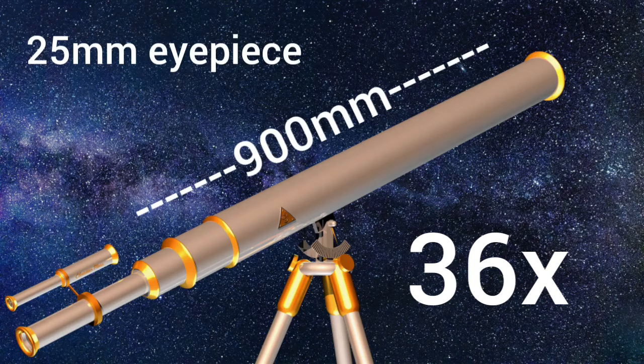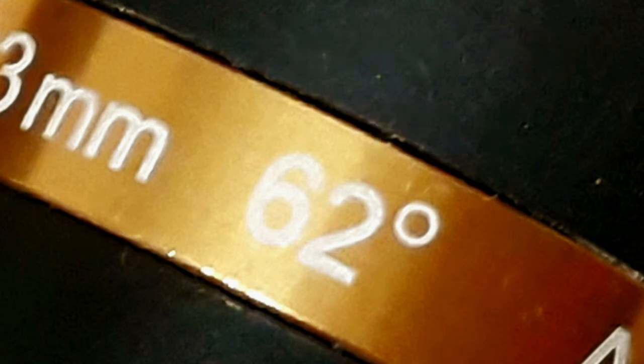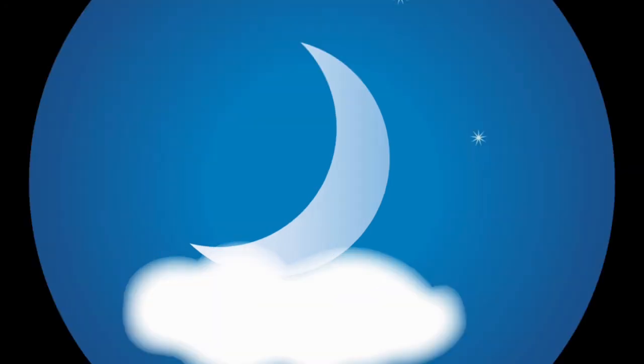You may also see another number on some eyepieces with a degree symbol after it. This represents the field of view — simply how much area you can see in the eyepiece. For instance, a 50 degree field of view would look something like this, while a 70 degree field of view would look something like this. Remember, field of view just alters the amount you can see, not the magnification.